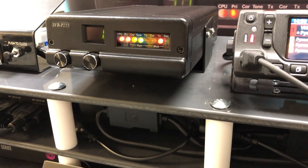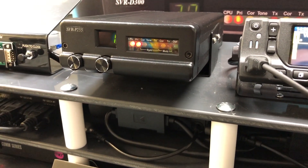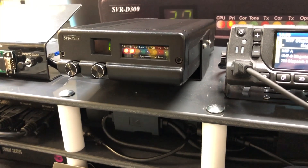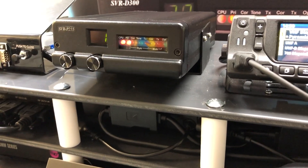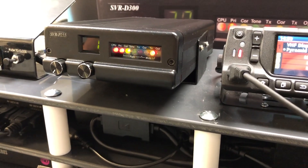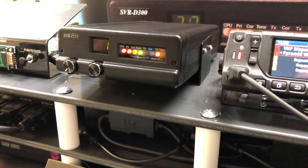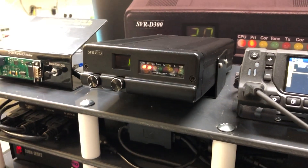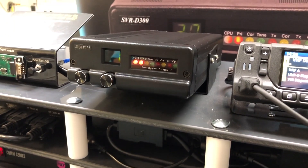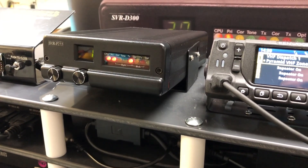The officer gets a clear-to-talk tone in addition to system busies, call denies, and out-of-range notifications. There is also an RSSI signal strength indication on the display of the Viking portable radio that gives them a clear indication of how far they are from their vehicle and how good or bad their coverage is back to the vehicle. The SVR P255 is a P25 bi-directional link giving extended coverage to officers or firefighting agencies who need coverage outside of their vehicle.